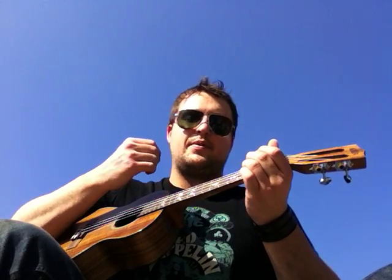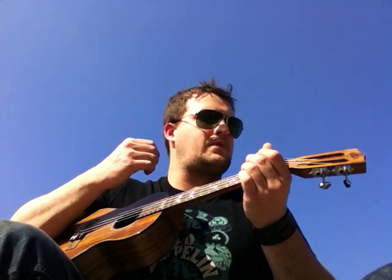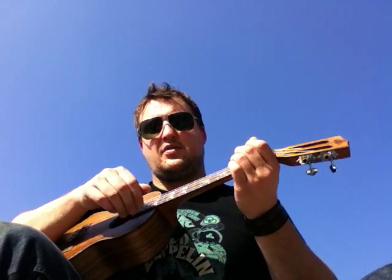Down, down, up, down, up. Down, down, up, down, up. So it's down, down, up, down, up.